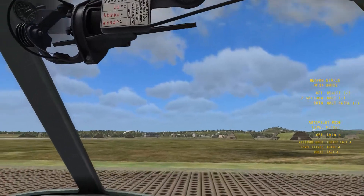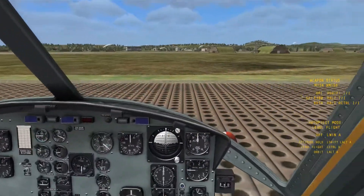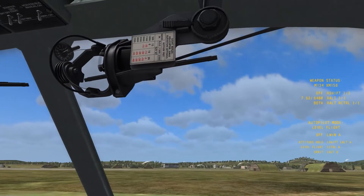Hello and welcome to this tutorial for the UH-1H Huey. This is going to be a real quick tutorial — it's just about how to make the pilot gunsight work.